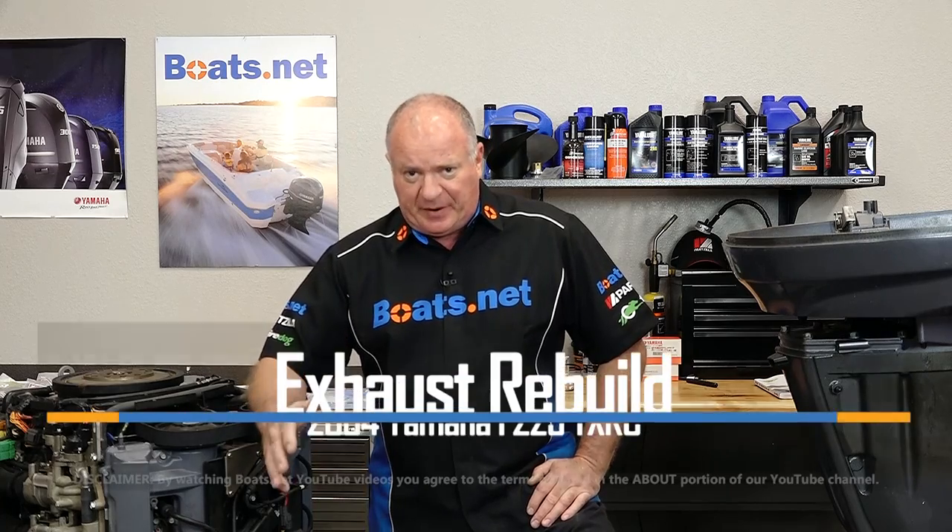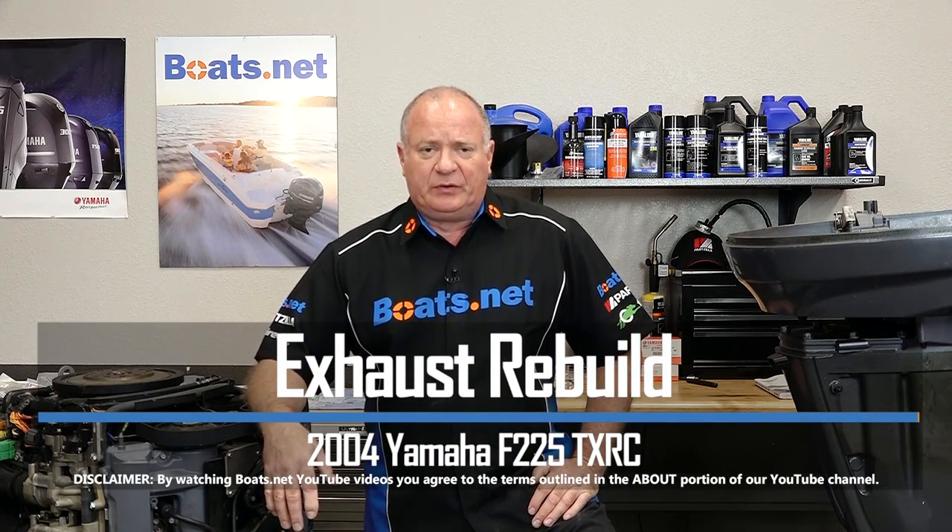Hello, John Talley here with Boats.net, and in this video we're going to show you how to install the exhaust repair kit on our 2004 Yamaha F225.